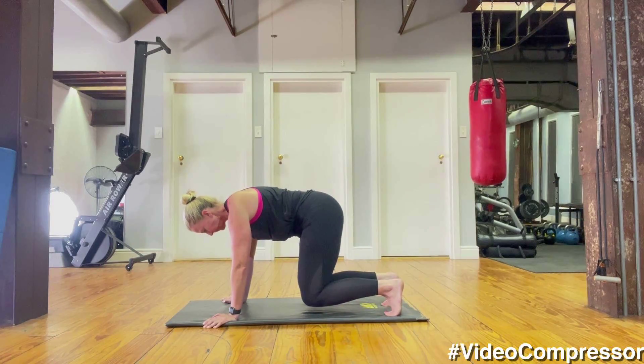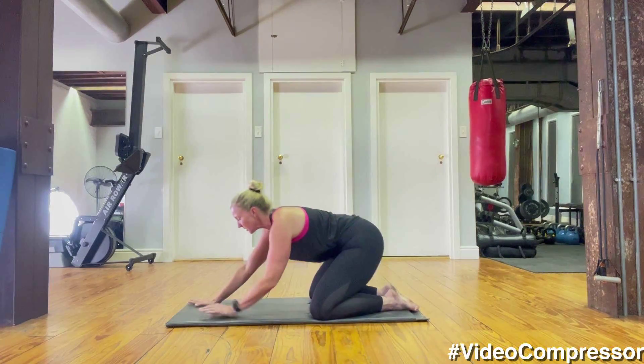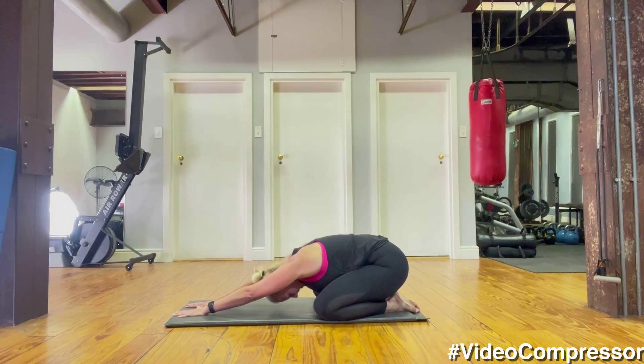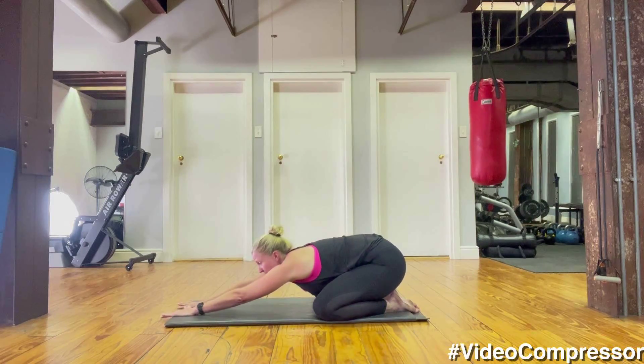Put your feet together, open the knees — going into a little child's pose, stretching out. As you're in this position, think of sliding each hand slightly more forward. You can do a little rock and sway your body a little bit, stretching the sides.